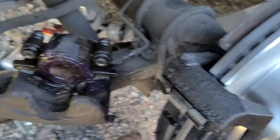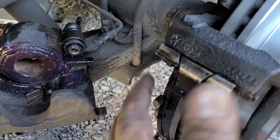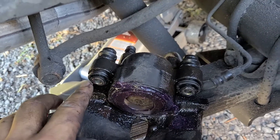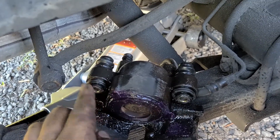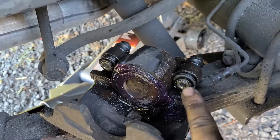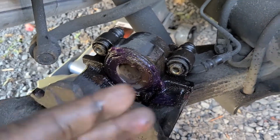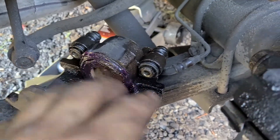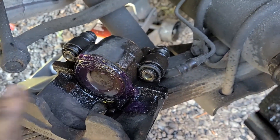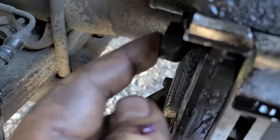Once your bracket is tightened down, if you're having trouble lining your caliper up, take a vice grips or your C-clamp and very carefully compress the pistons here and here. I had a little bit of trouble getting it over, but once I compressed them a little bit they slide over fairly easy. Just do it very gently — just enough to get it over and line up the hole.